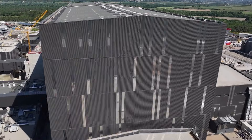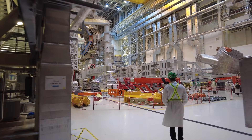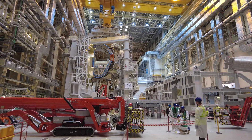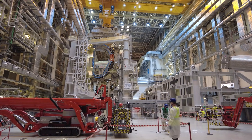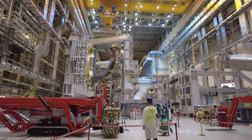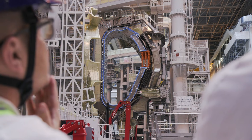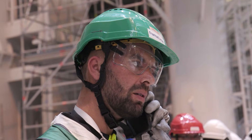On November 24, 2025, Sector Module number five — the third module of the vacuum vessel and the very first built in Europe — was ready to be installed into the tokamak pit. But such an operation doesn't begin with a lift. Its preparations started days earlier.